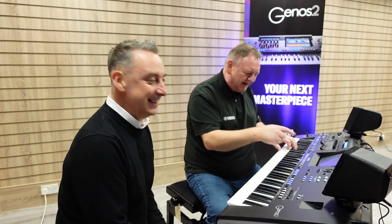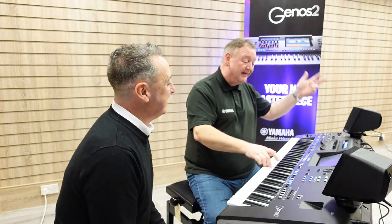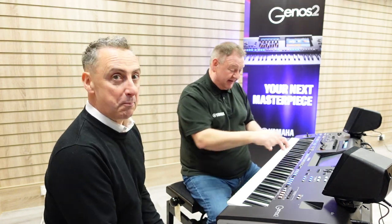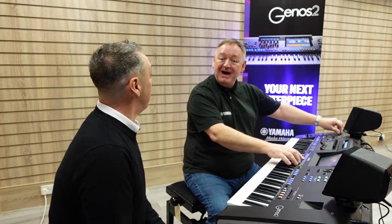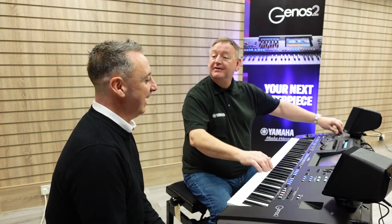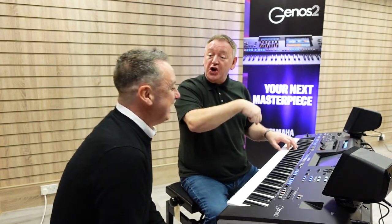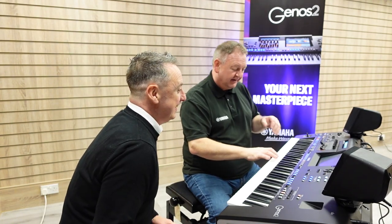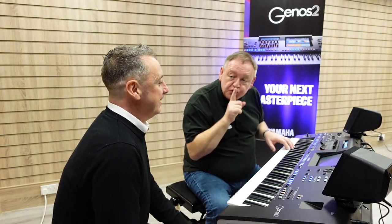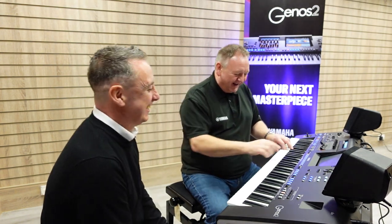What about this? A bit of big band. You know what? It's magic. Let's go — all brand new, aren't they? Brand new styles.